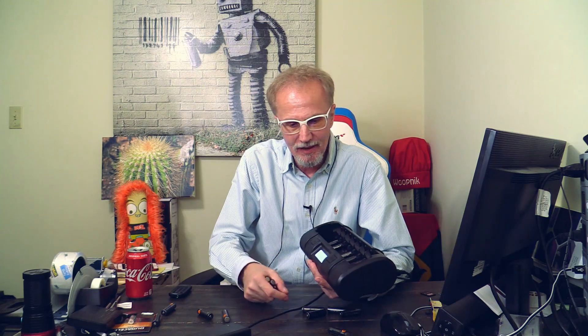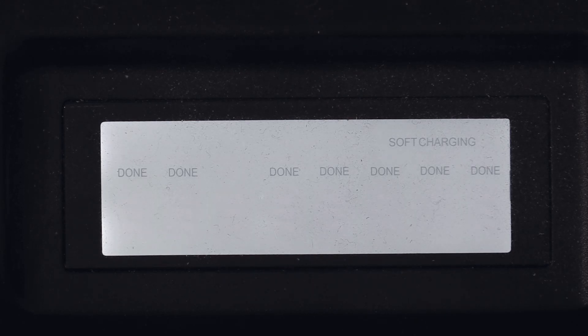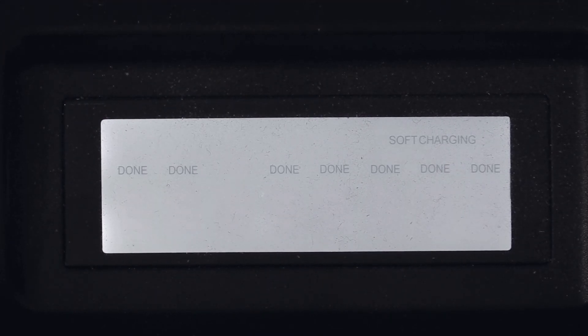I have lots of AA batteries here. These are Eneloop high-capacity batteries. To charge these takes about two to two and a half hours, which is very good. I can also do a soft charge, which means it doesn't get such a strong charging power — it can take about three to four hours, just to keep those cells more healthy. Here you can see the LCD display on the charger. It tells you that seven batteries are all charged up, so I can just take them out.